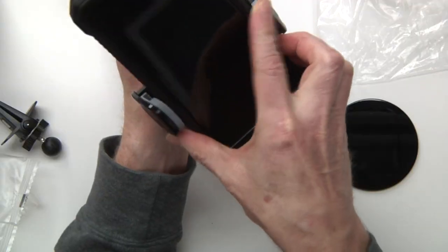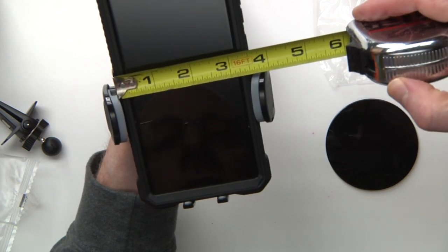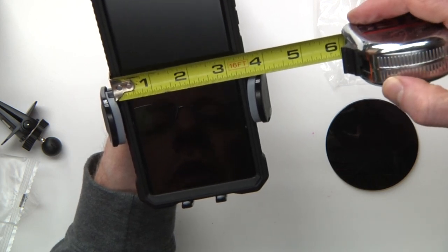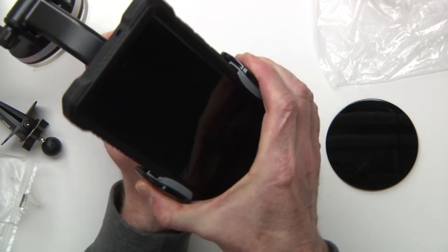I'm going to go ahead and put this right in here. You can see that my phone is a little bit bigger than about three and a half inches wide. You just go ahead and squeeze this part here, and it is secure — it will not drop at all.